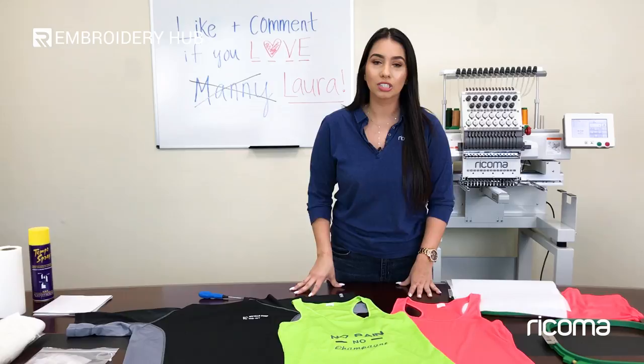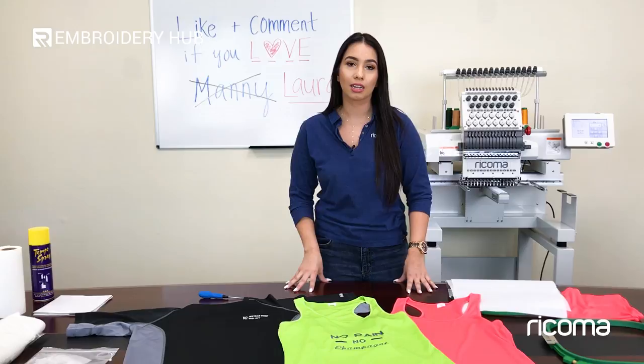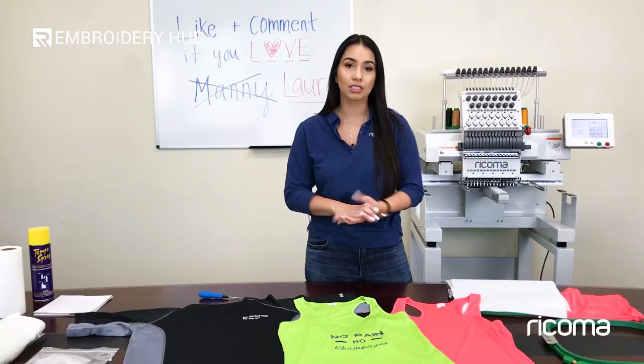People are attracted to this type of fabric because it is very thin and very stretchy, and it's those very same properties that cause a few complications for embroiderers. I want to talk to you exactly about what those issues are and how you can solve them.